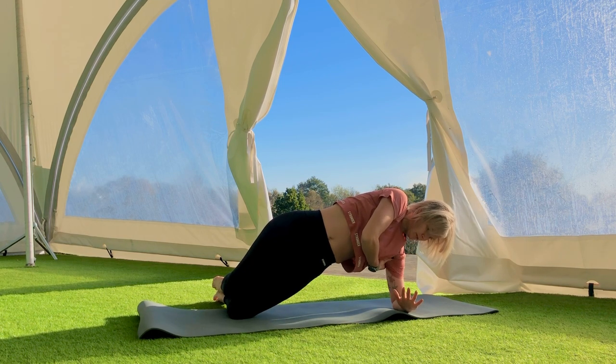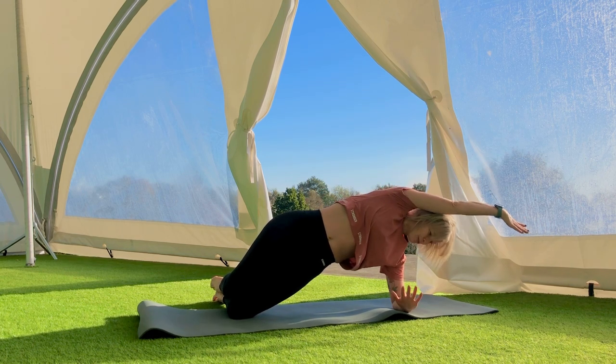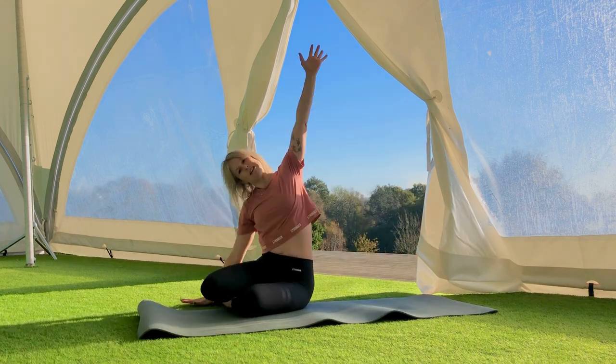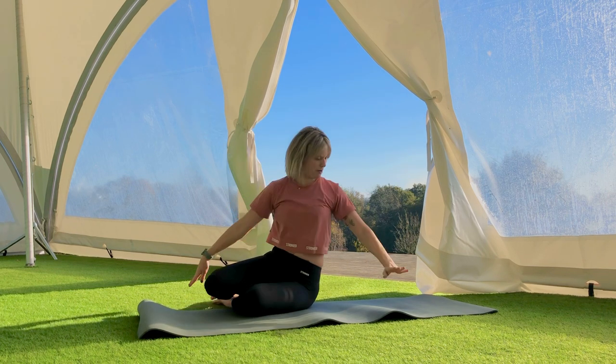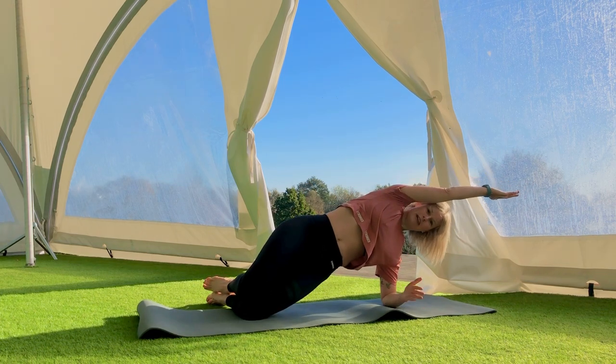Hold here — working on getting your shoulders back, your waist up, your bottom on, as well as length through your frame. Release and come down. Counter stretch — bring the right hand down, left hand up. One more time — onto your left elbow, pressing those hips high, and hold it here. If you can, straighten that top leg and remember to keep pushing your hips forwards.